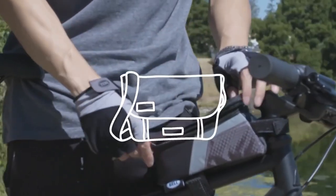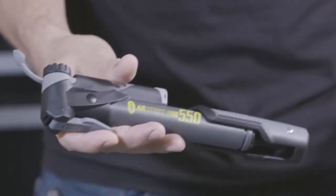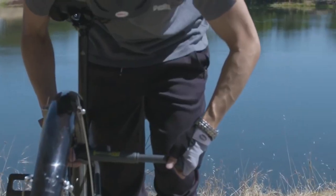Yes, it is compatible with both Schrader and Presta valves, so it won't let any bike owners down. It is also so lightweight and small that you can carry it in your bag.